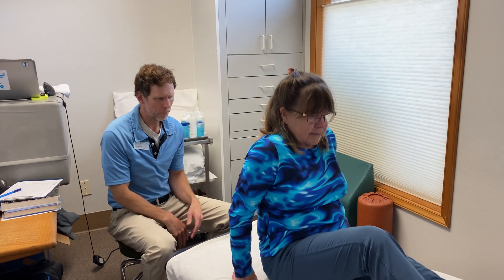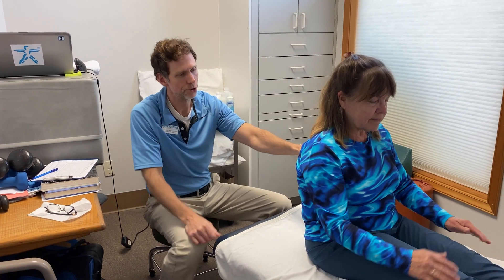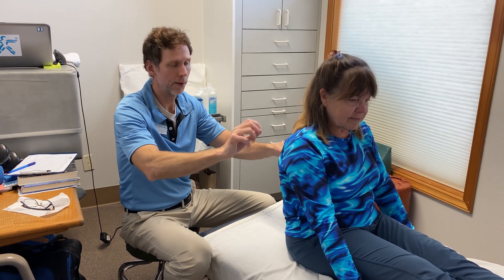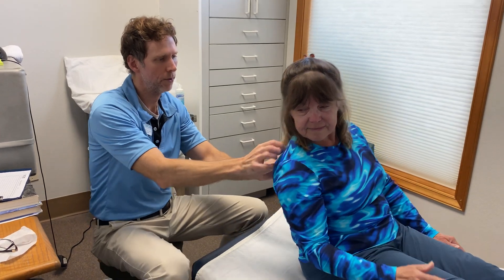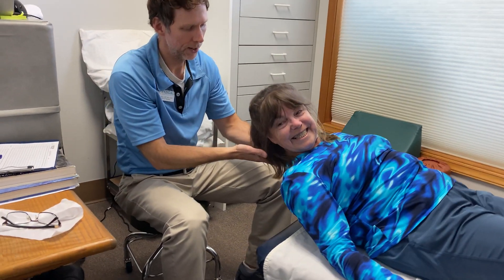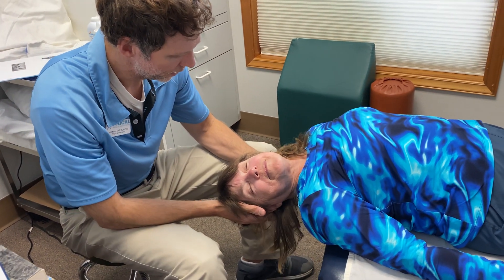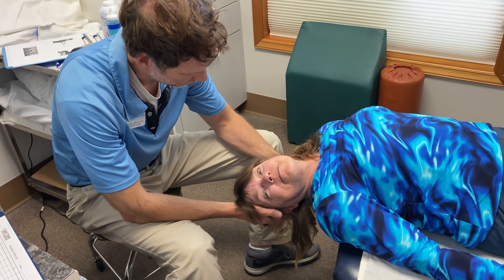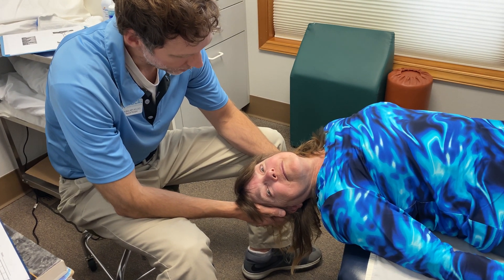Scoot back just a little more. You may want to have glasses off so you can see the eyes better. A true positive test involves not only the patient feeling vertigo symptoms, but also a distinct type of eyeball movement. You're going to lie back with your head turned to the right about 45 degrees. Keep your eyes open, blinking is fine, just don't close them for any extended period.